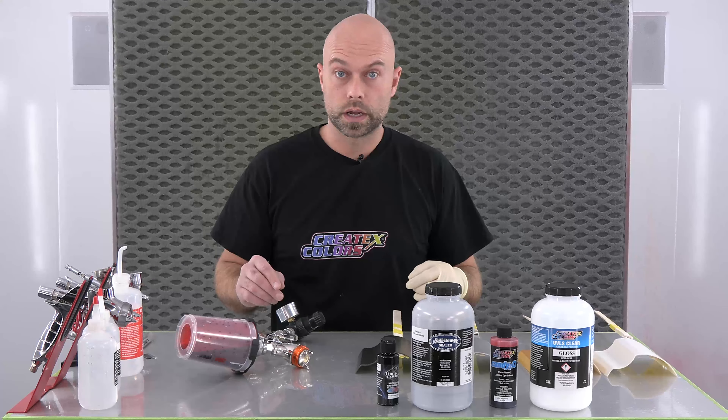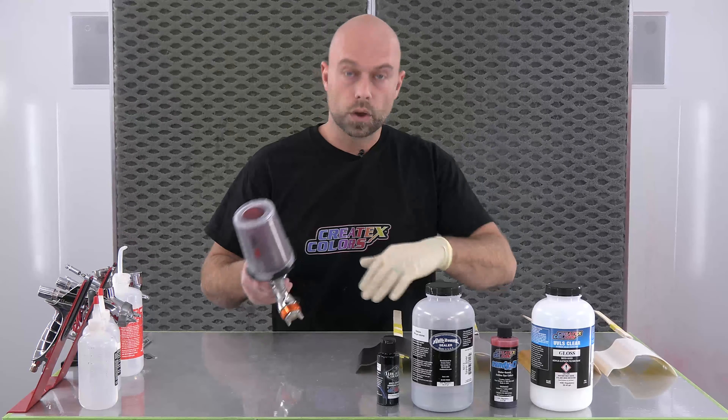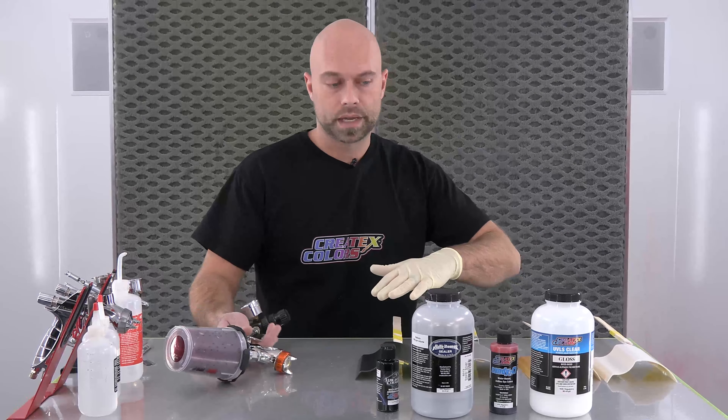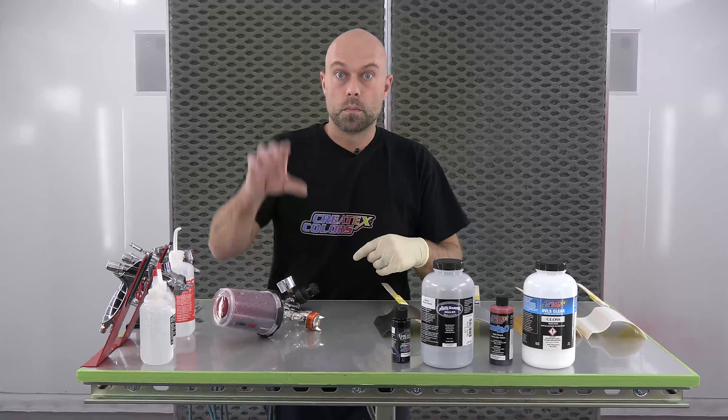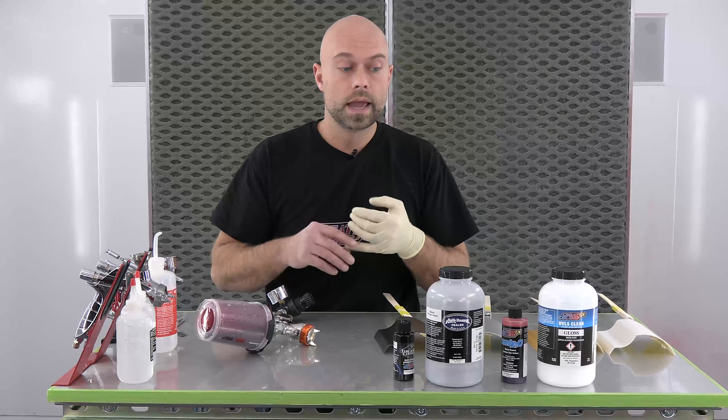We're going to start off with some candy that we're going to spray. Before we do that, I have some base coat colors that I sprayed. This is metallic white over our Autoborn sealer white. I have gold over Autoborn sealer white, and our wicked gold over Autoborn sealer white. This is our Autoborn silver sealer straight out of the bottle. And this is our Autoborn sealer silver with a little bit of our wicked transparent black mixed in at a four-to-one ratio — four parts silver to one part black — to get this really nice graphite color. In this video we're going to show how these different base coats, these ground coats, change the appearance of the candy.